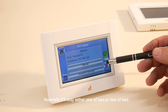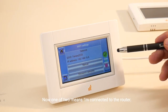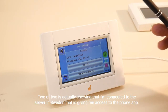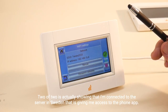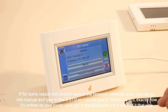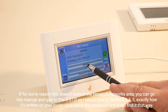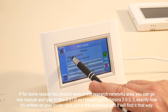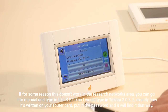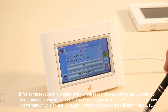Normally it'll stay at either one of two or two of two. One of two means I'm connected to the router. Two of two is actually showing that I'm connected to the server in Sweden that is giving me access to the phone app. If for some reason this doesn't work, in the search networks area you can go into manual and type in the SSID — for example, Telstra 2033 — exactly how it's written on your router card, put in the password, and it will find it that way.